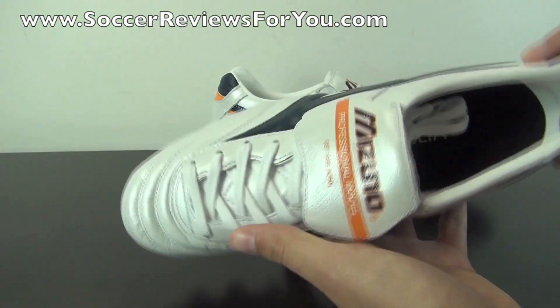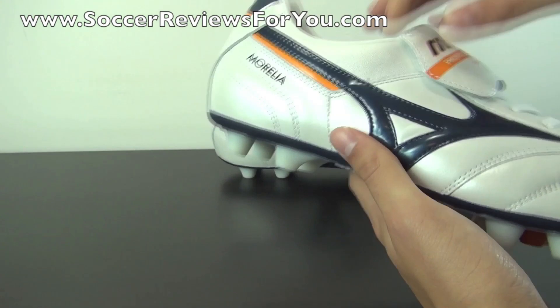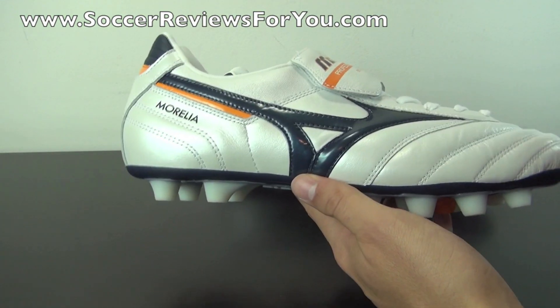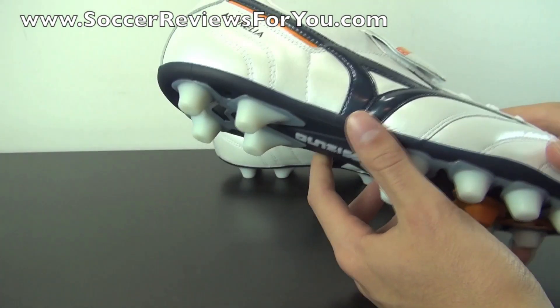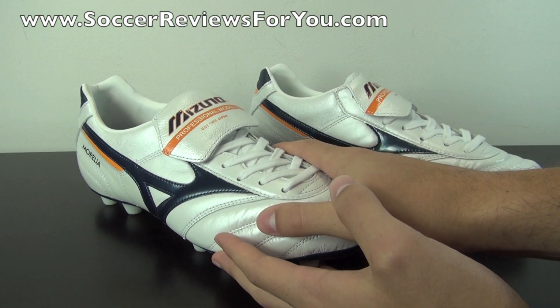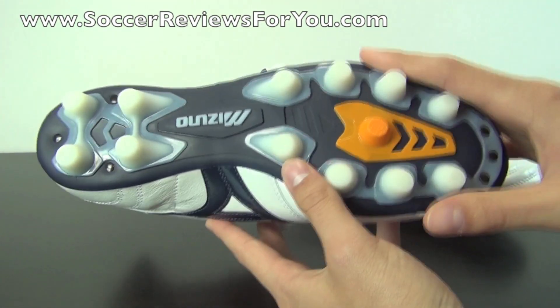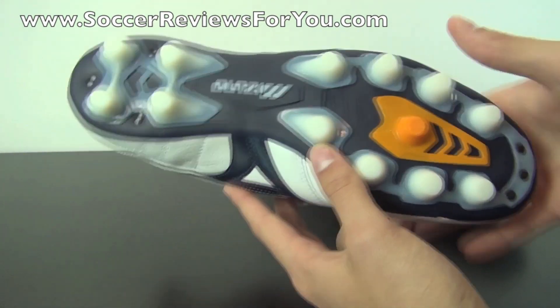Basically the deal with the Mizuno Morelia Pro is that it's essentially a Japanese version of the Adidas Copa Mundial, which is considered to be one of the all-time classics when it comes to soccer shoes. Very similar styling — full kangaroo leather upper, the big traditional flap tongue, and of course the very simple conical stud pattern at the base of the sole plate.